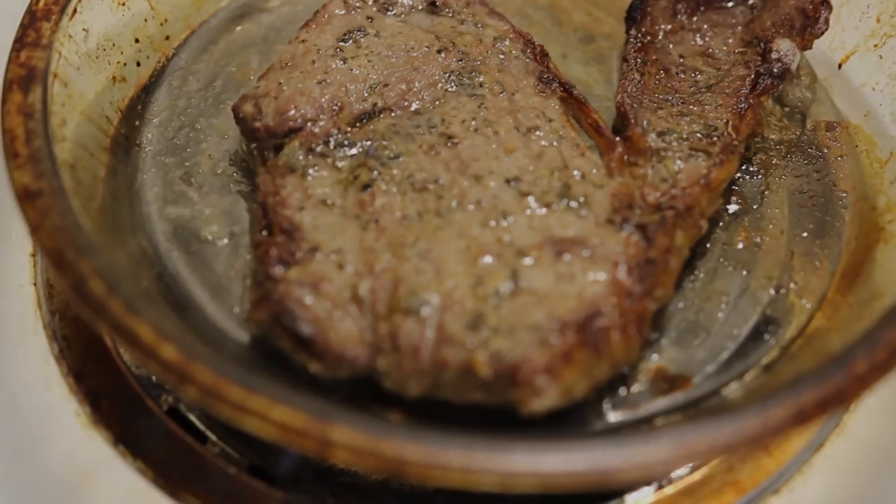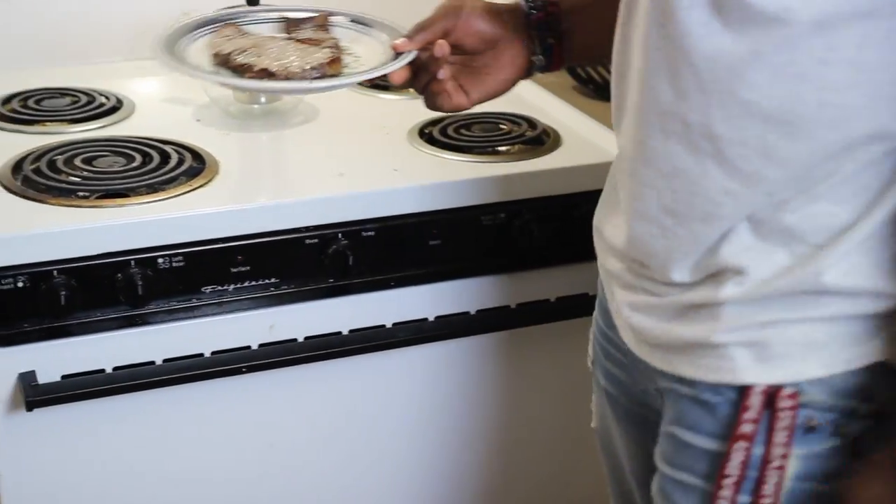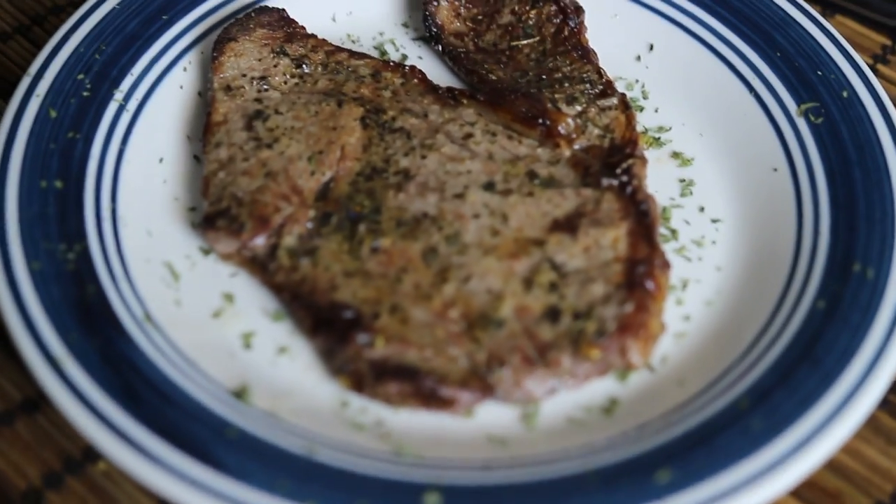It smells like it's done. And that's the perfect steak. That's it.